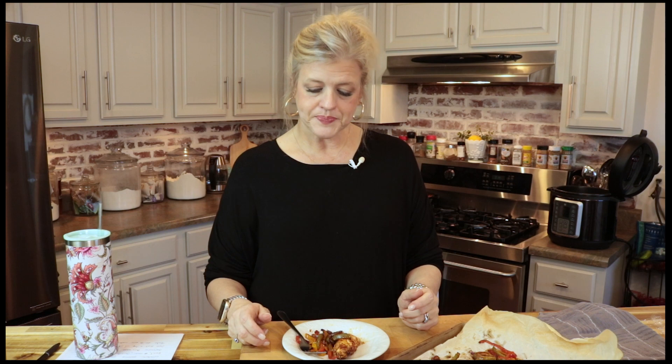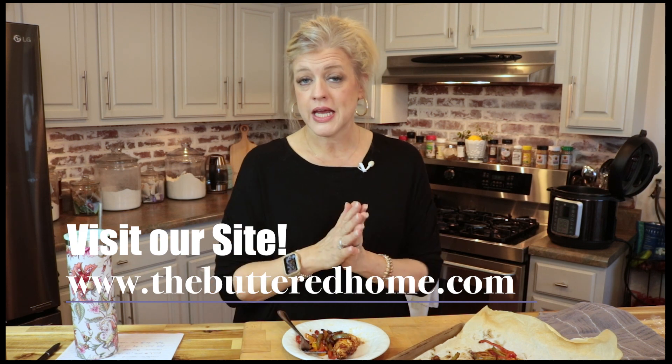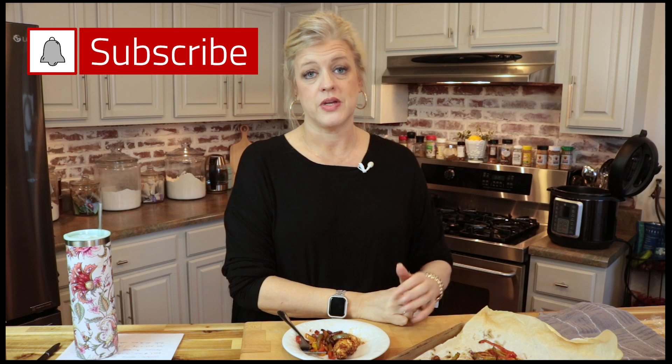These sheet pan chicken fajitas are fantastic and we hope that you'll try them and love them. Like all of our other recipes, they can be found over at thebutteredhome.com and we have a free printable recipe for you. We hope you'll give that a try and let us know how you like it. Also if you're not already, make sure you're following us on all of our social platforms. And if you want all of our videos in one convenient place, head over to YouTube and search for The Buttered Home — and if you haven't already, hit that subscribe button so you can be notified when we drop new videos.